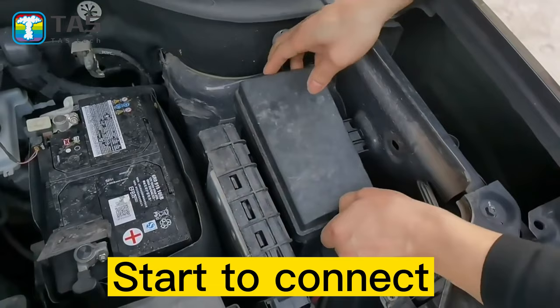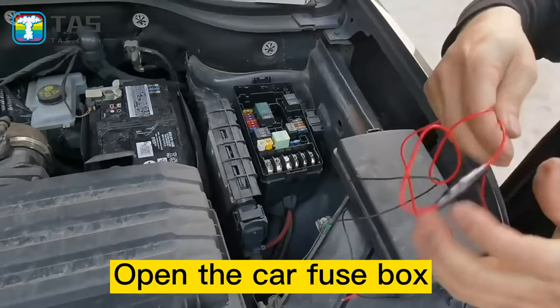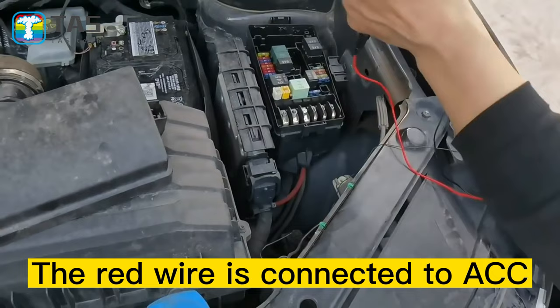Start to connect. Open the car fuse box. The red wire is connected to ACC.